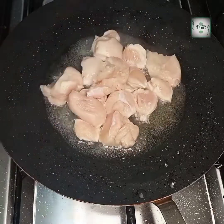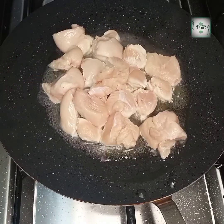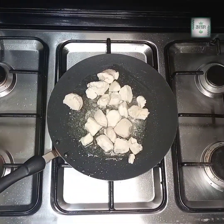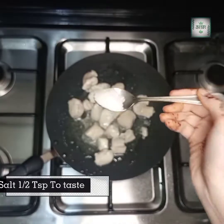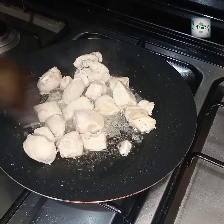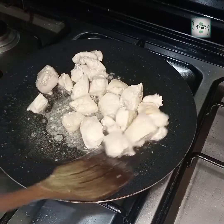We keep cooking the chicken in the pan until it turns white — as you can see, it is white now. We will add one teaspoon of salt and mix it so that the chicken is completely cooked.